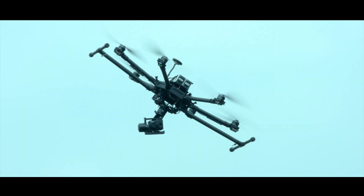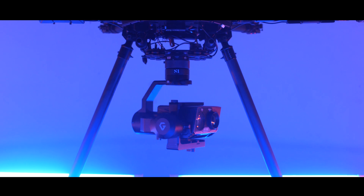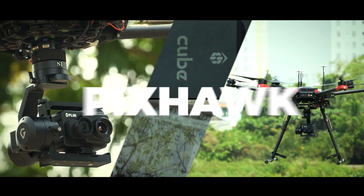Strengthening the stability of your system, even in harsh environments, it is compatible with the built-in flight control system of DJI and PIXON.